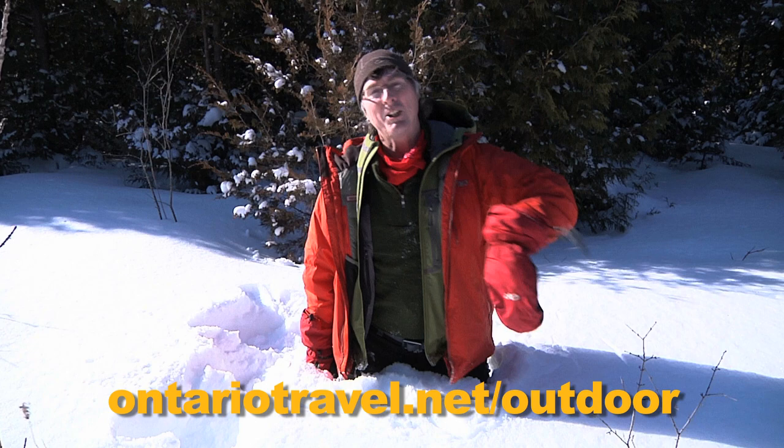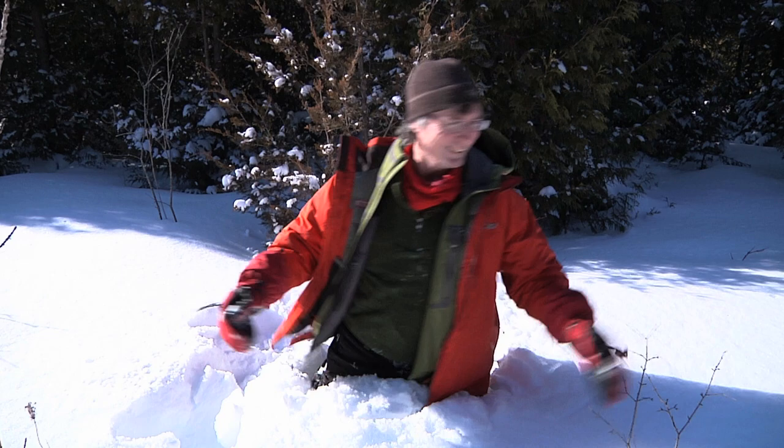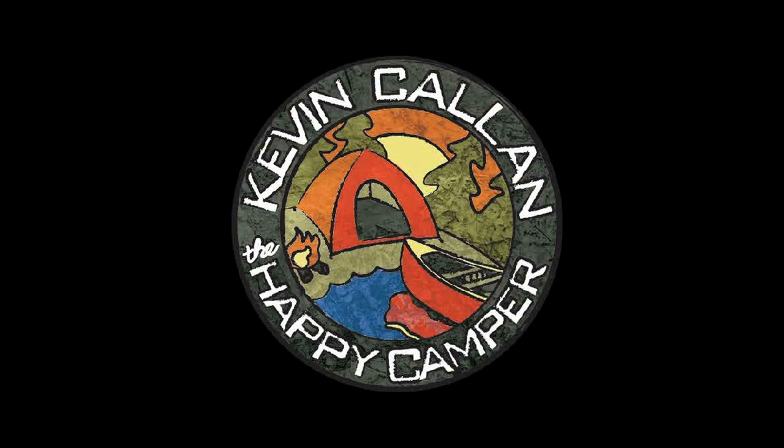I'd like to thank our sponsor, Ontario Tourism. If you want to spend seven days with me this summer, check out the contest below — it's called the Classic Canadian Adventure. It's going to be an amazing time. I hope to see you out there. Now I've got to get out of here — it snowed last night, there's like three feet of snow. Happy Camper!